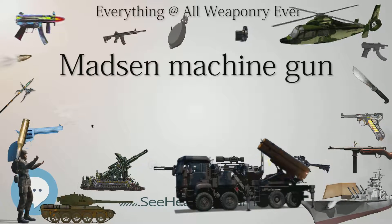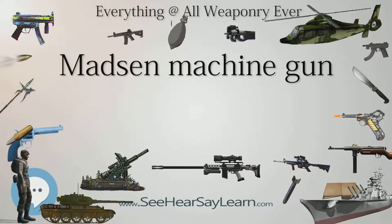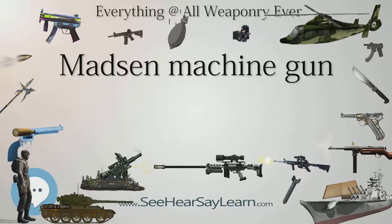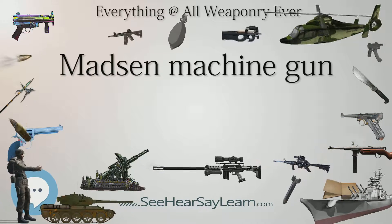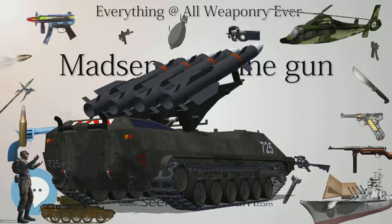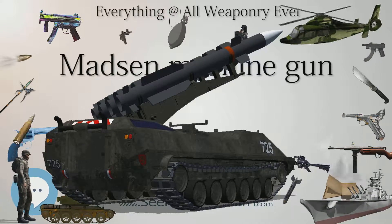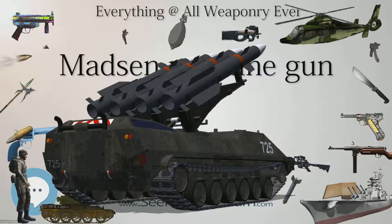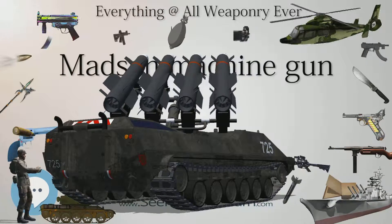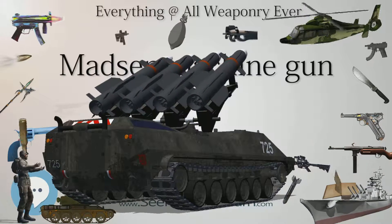When Brazil acquired some 23 CV-35 tankettes from Italy in the late 1930s, it armed a majority of the vehicles with twin-mounted 7mm Madsens. It was standard equipment, in 6.5mm, with the Royal Netherlands East Indies Army (KNIL) during the interwar period. The Imperial Japanese Army used some after capturing them during the Dutch East Indies Campaign.